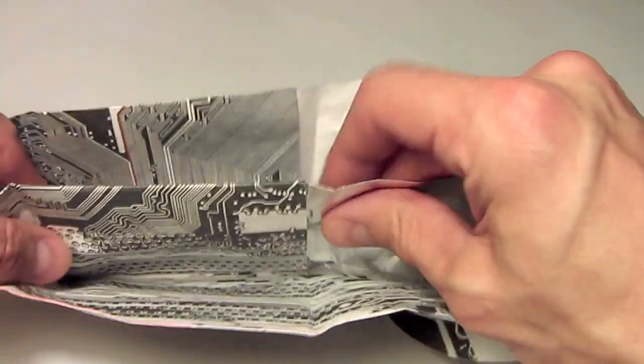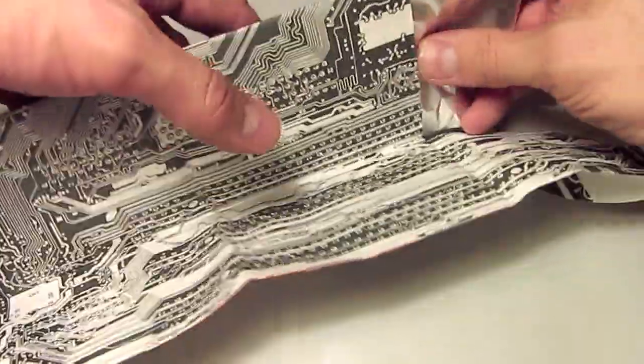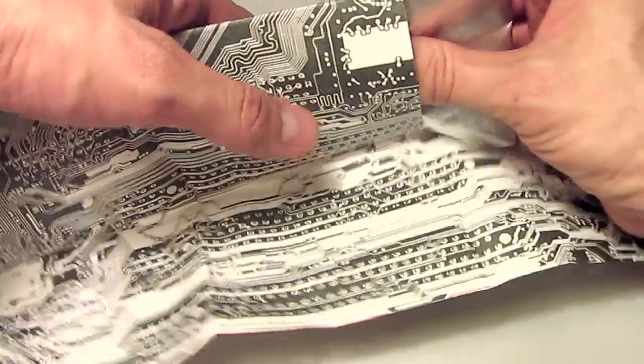Push that all the way in until it comes just to the other side.